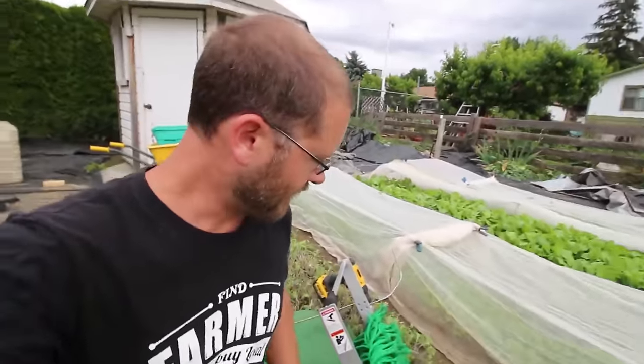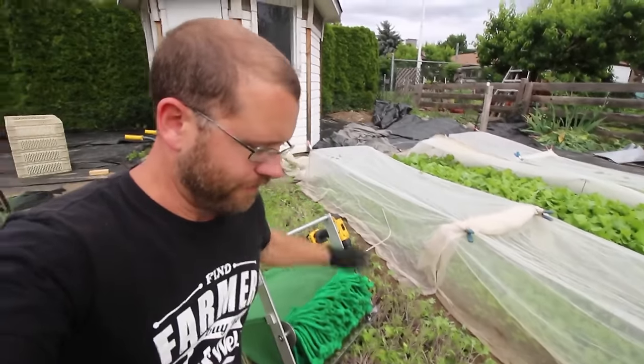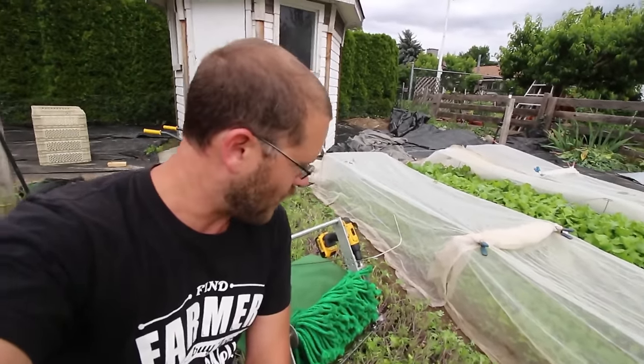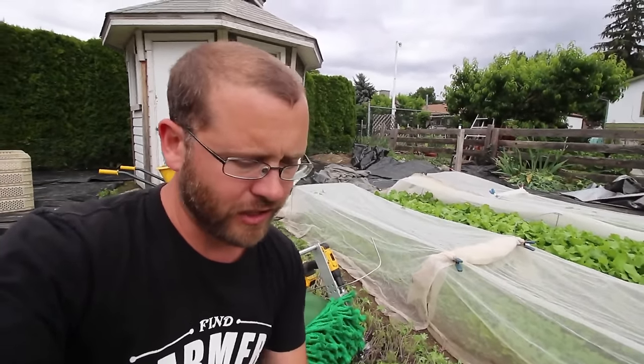What I'm doing here I call giving the bed a haircut or a manicure. I've already cut this bed of red Russian kale and I had to cut it high because it got a little bit taller on me. If you cut it too low and you have a tall crop you get a lot of stem, and then your customers don't like that.